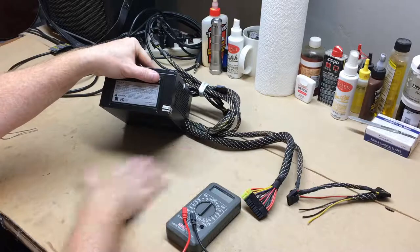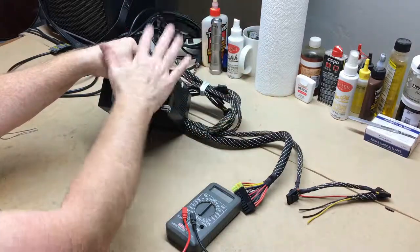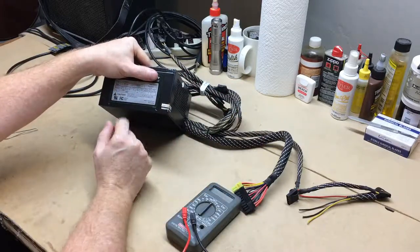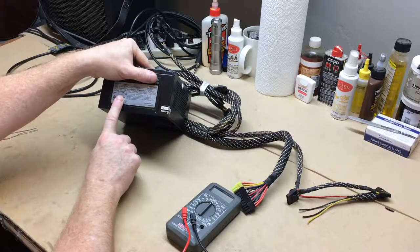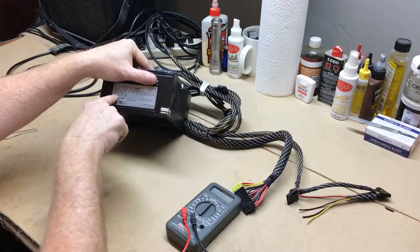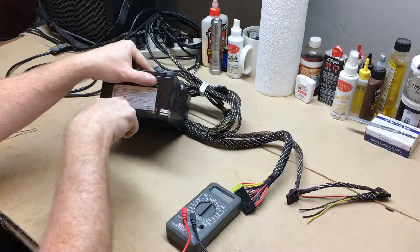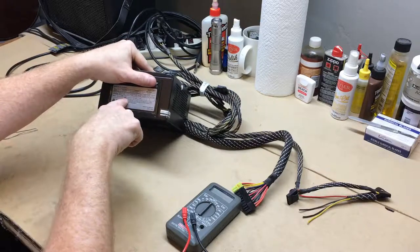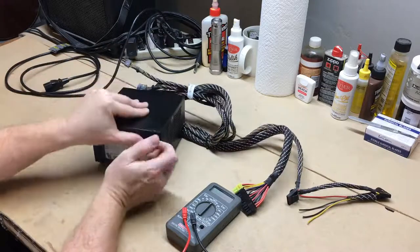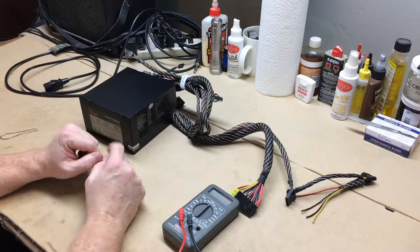I've watched some videos and there seems to be some confusion about how to make these work outside of being plugged into a computer motherboard. It's very simple. This particular power supply is rated as a 500 watt power supply. At 3.3 or 5 volts it's rated at 130 watts. At 12 volts it's rated at 480 watts, and the amps on the 12 volt side are rated at 15 amps. So we have 12 volts at 15 amps, which is plenty of power to run what we need.